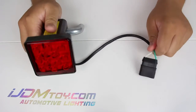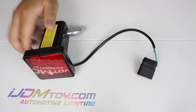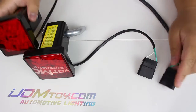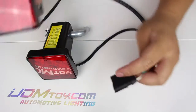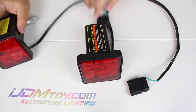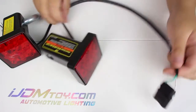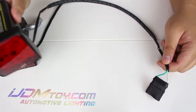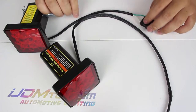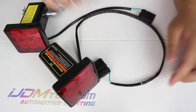Now this is our older model, and some of you guys have recommended to us to make our wires longer. So now let me introduce you to our new one. It features an even longer wiring harness, which is about two times longer than the old one. You can see here a side-by-side comparison — you won't run into any wiring issues when it comes to the wiring length.